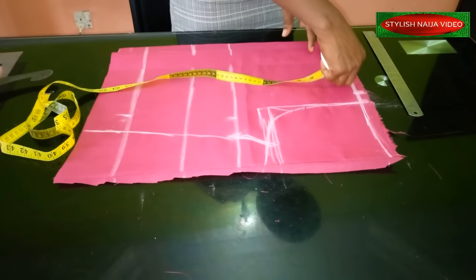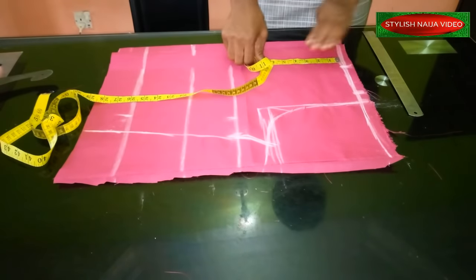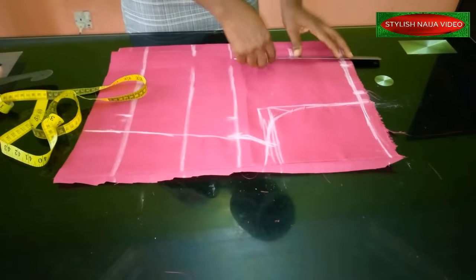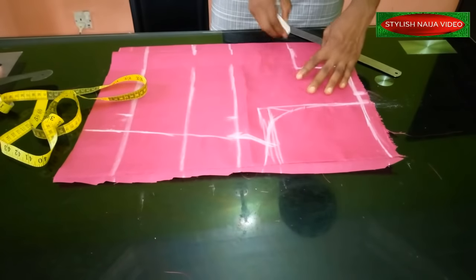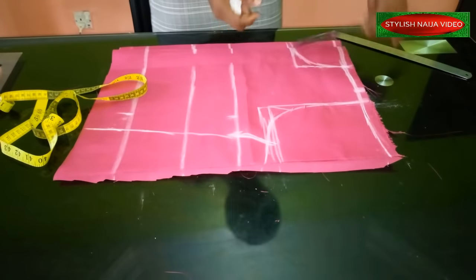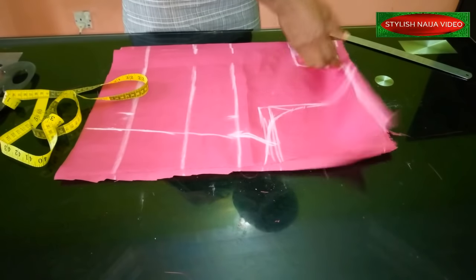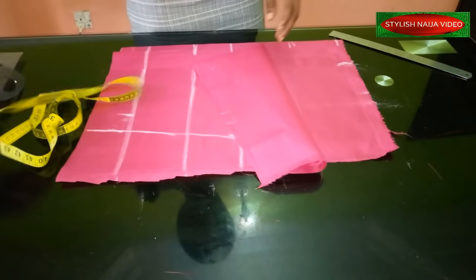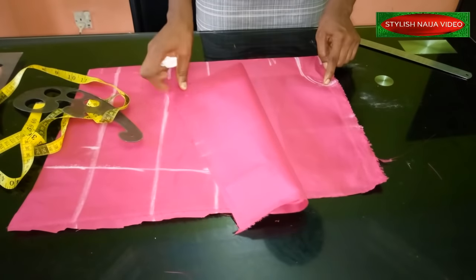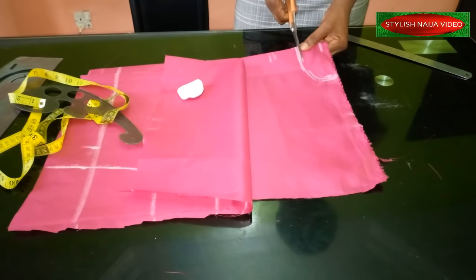Now I'm going to do the neckline — it's a high neckline. On this part I'll measure about three inches width and come down by four inches — that's three by four. Mark it like this to get your neckline. If you want the back and front neckline to be the same you'll cut both the same, but I want the back neckline to be higher, so for the back I'm using two inches depth. Curve it following the same line and cut out the back neckline.